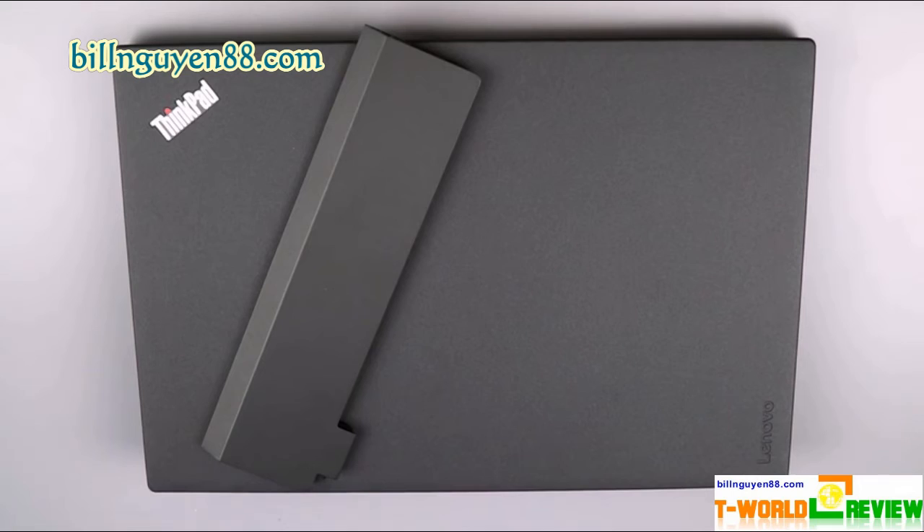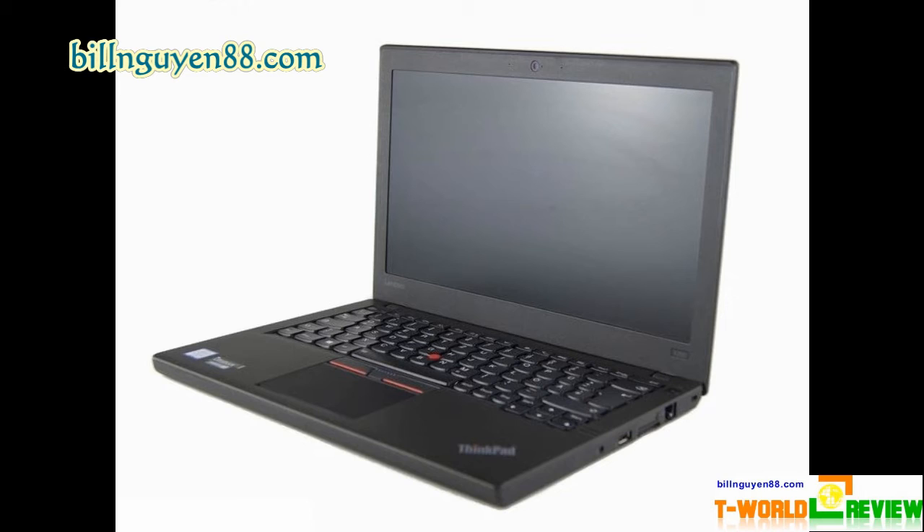With an Intel Core i5-6300U CPU, 8GB of RAM, and a 256GB SSD, our review configuration of the ThinkPad X260 was more than powerful enough to handle serious productivity tasks and multitasking. Lenovo's laptop handled everything we threw at it with aplomb, not slowing down even when I had more than a dozen active Chrome tabs open and a 1080p video playing in another window. On Geekbench 3, the X260 scored a strong 6,424, comfortably ahead of the ultra-portable notebook category average, the AMD A8-powered HP EliteBook G3, and the Core i5-6200U-powered Toshiba Portégé A30T.